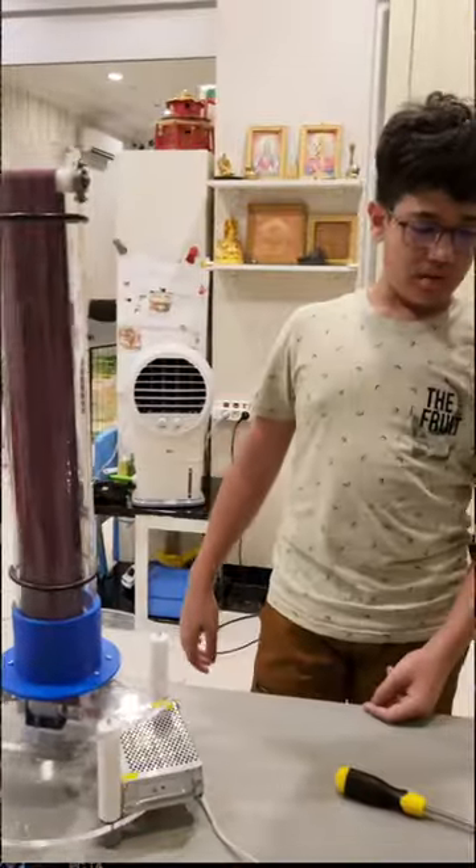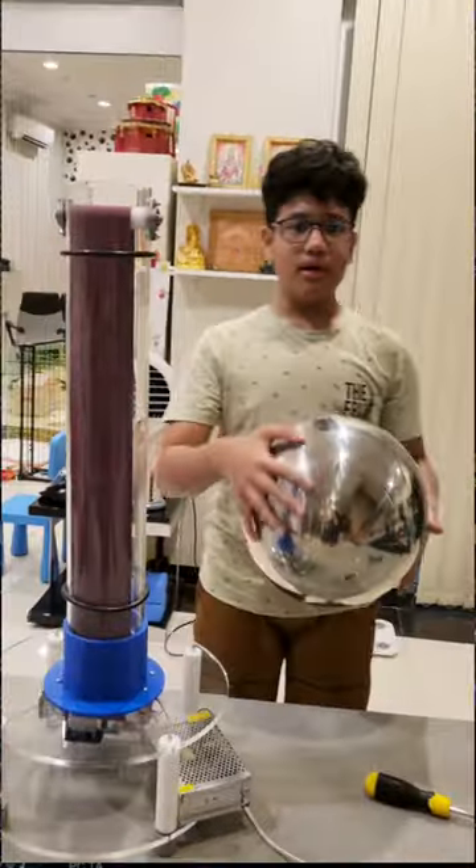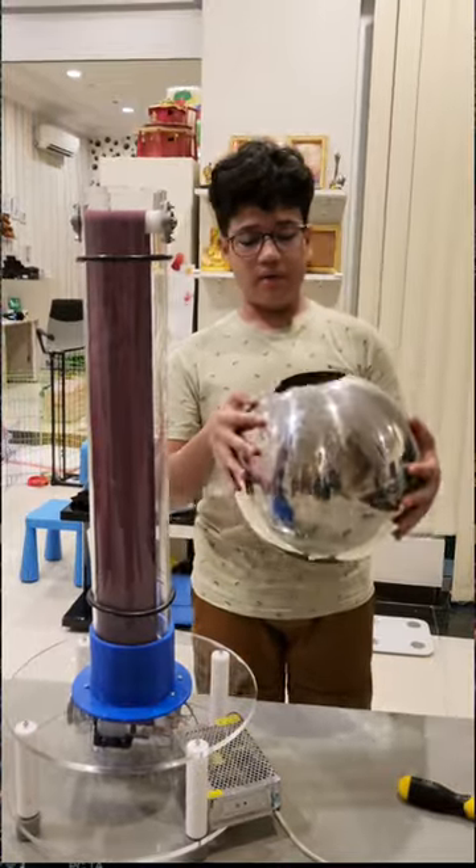The last thing to do is to connect my wire brush to the metal dome and to the earth. Now let's see if my metal dome works.